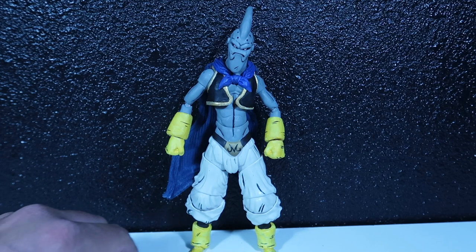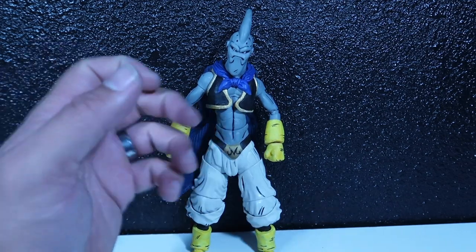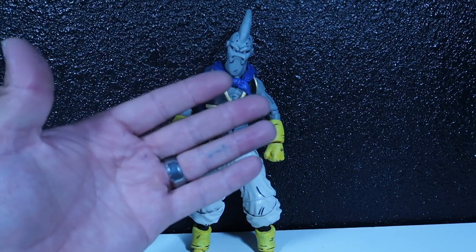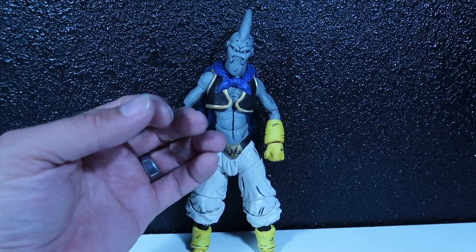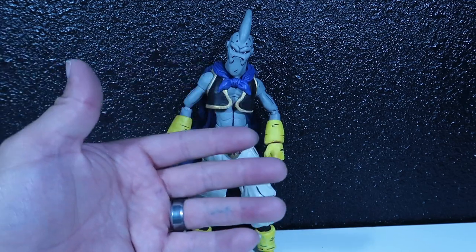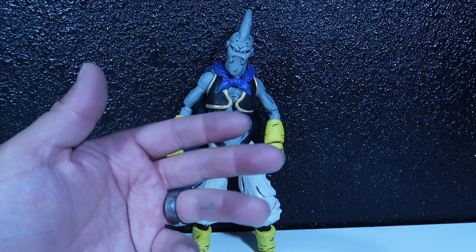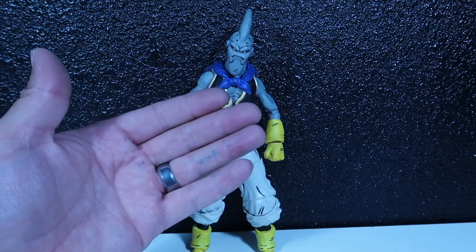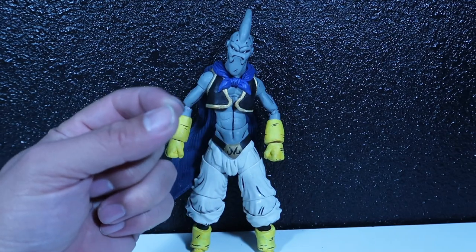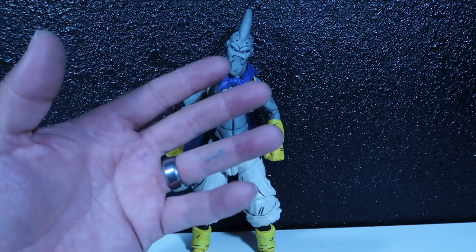You guys get extra accessories as well — extra hands, of course, six hands in total, and then of course an extra face. Just keep in mind that I do need the money, guys, and this is really, really hard work. Anybody that does custom figures will tell you that making custom figures is a lot of work. So if you guys are interested, hit me up, I'll send you a price. I'd rather you guys send me the PayPal money through PayPal and then I'll send them to you guys directly. I don't like putting them on eBay — I don't like paying the extra money on eBay. So if you guys could buy it from me directly, it would be a lot better and easier process.